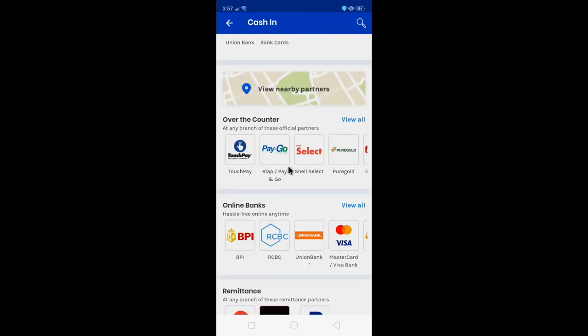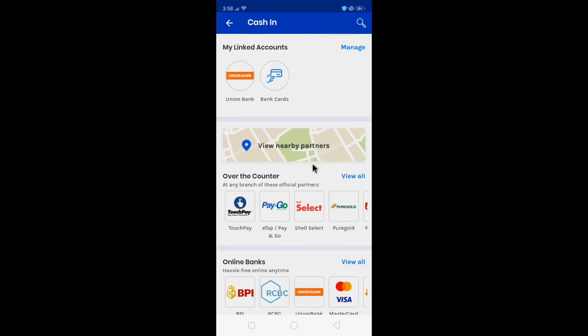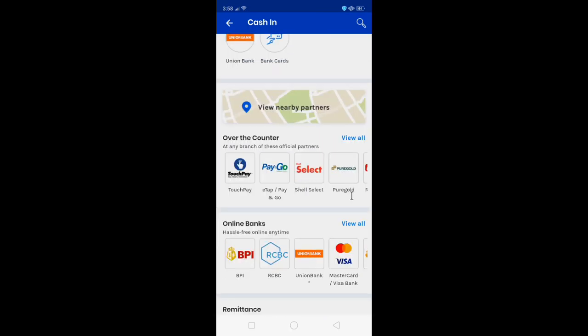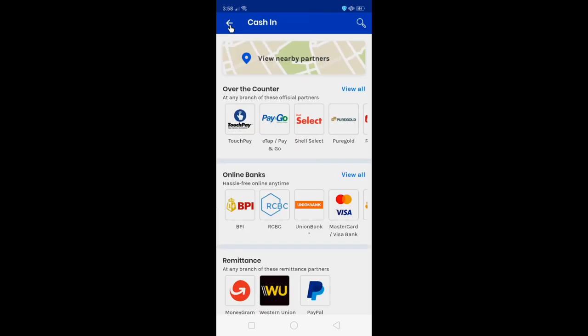That's a whole lot of list for banks where you can cash in your money from. Choose any bank — Western Union is even there, Union Bank, and all other banks' lists are there.